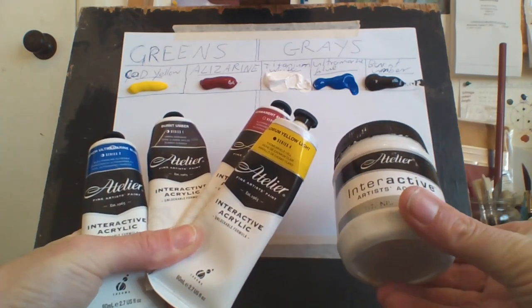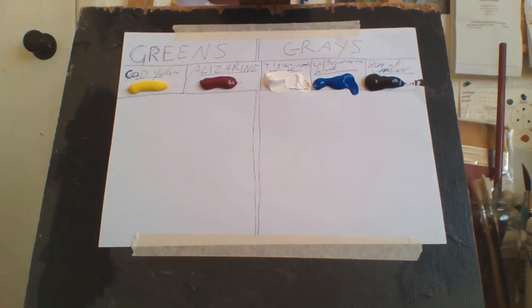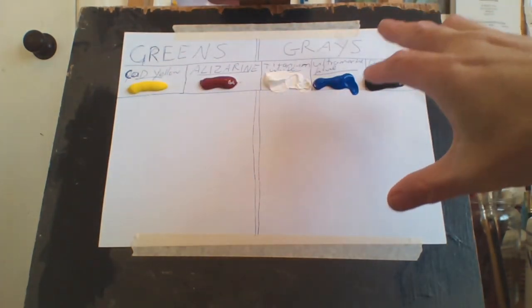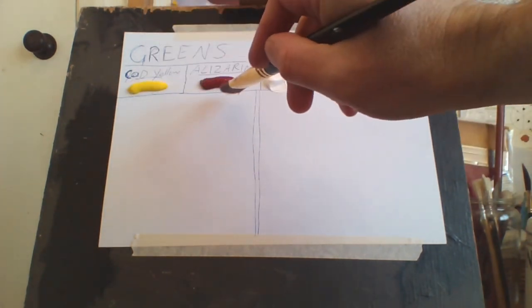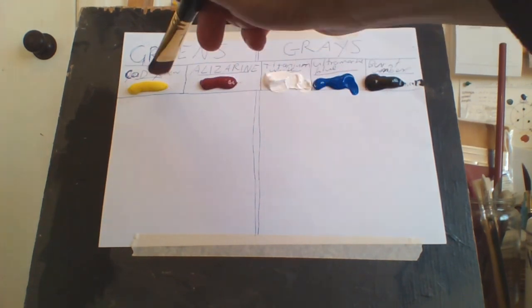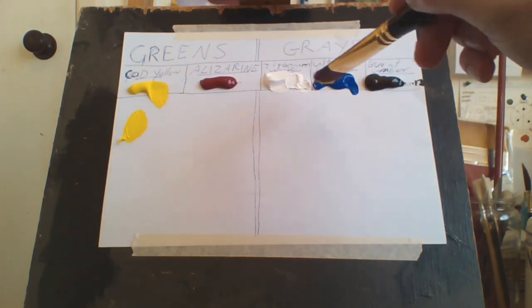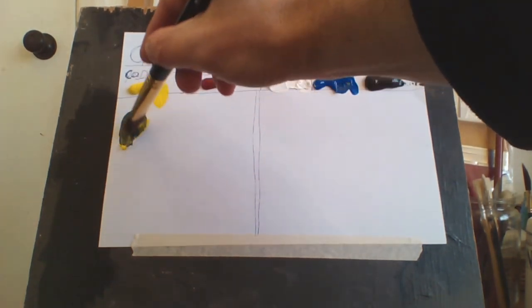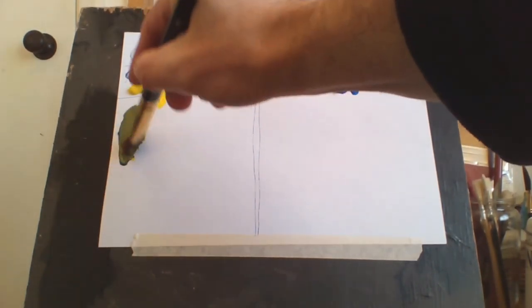They're the only colors I use in acrylics — I use Atleo at the moment. Any acrylic brand will do as long as it's artist quality. So I'm going to mix greens first and then mix grays. To make my basic green I just put Cadmium Yellow Light and Ultramarine Blue together, and that makes my basic green right there.